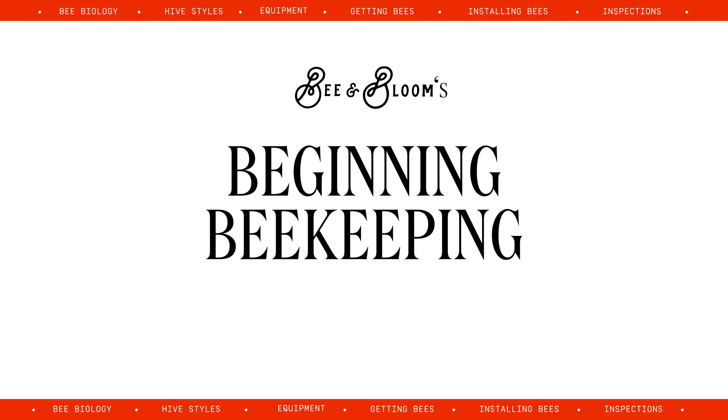There's a lot that goes into beekeeping, and it's really a lifelong learning experience. So this is just to give you an idea of what it's like and if it seems like it would be a good fit for you or not. Hope you enjoy it.